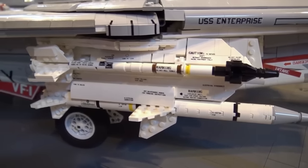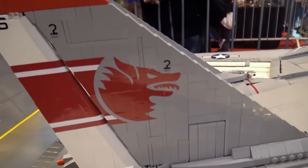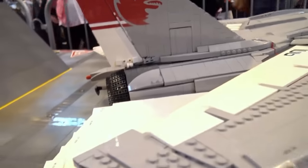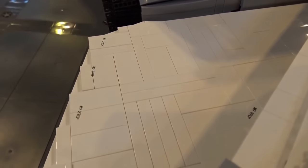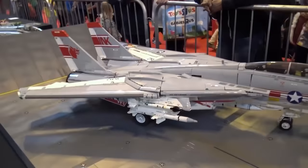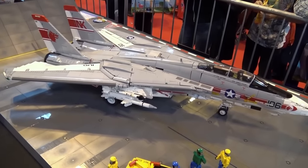All the sticker work is custom — vinyl cut stickers and dry rub transfers for very small ones that rub off a sheet onto the Lego. But that kind of completes the detail for me. I'm really into detailed models and this is kind of the output of it.